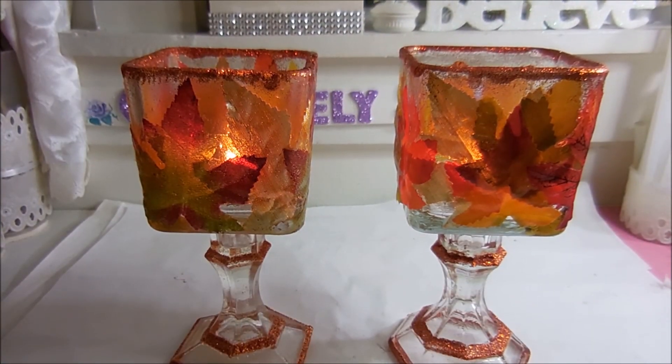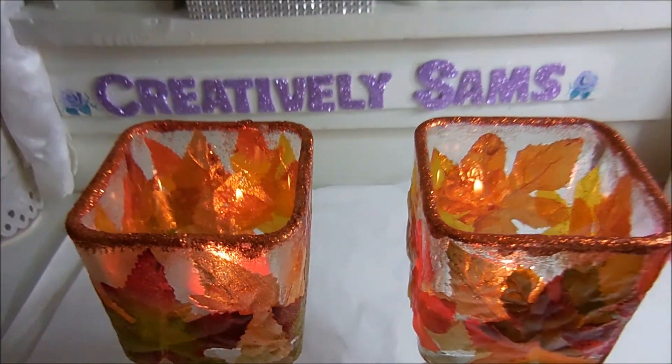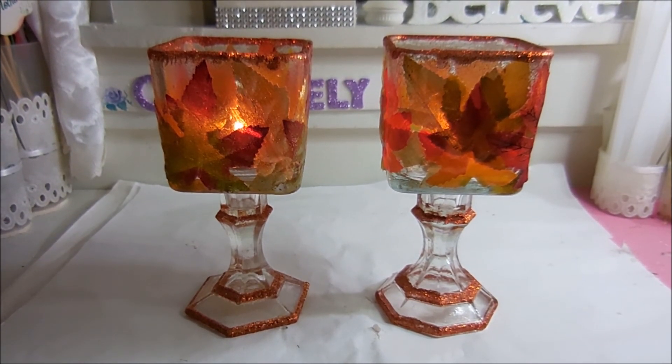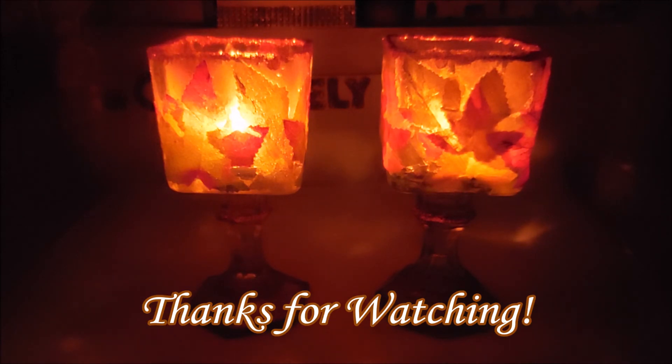Okay, it's dark. The candles are lit. Let's see how it looks with the lights out. Oh, I like that! If you like what you saw, give it a thumbs up, subscribe, and happy creating everyone.